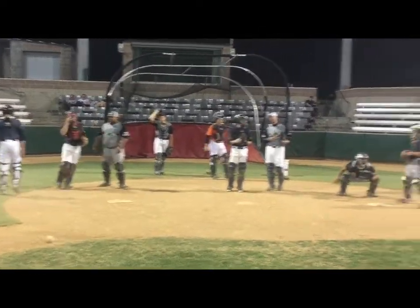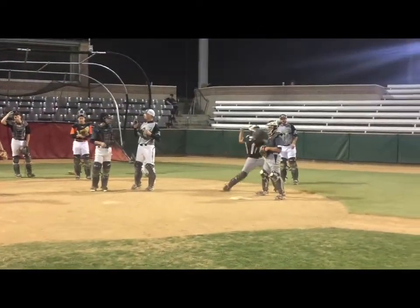Good. Learn it right there. Learn it. Good extension right there. Good slide. Get in the lane. Finish. Come on.